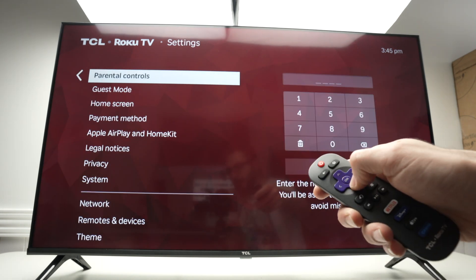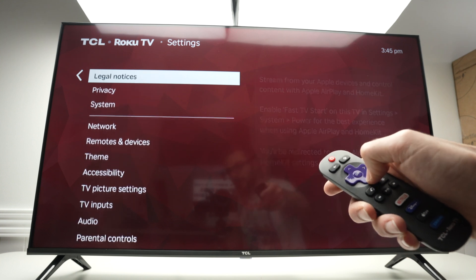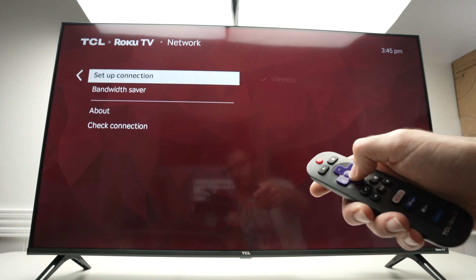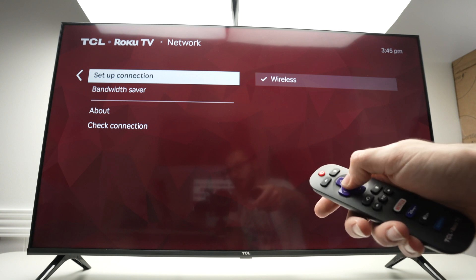Then go down until you select Network and press OK. Go down and select Setup Connection, then press OK.